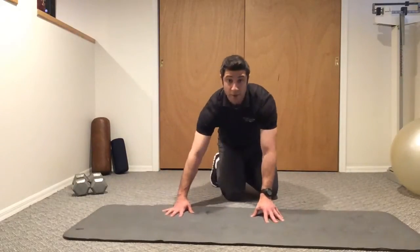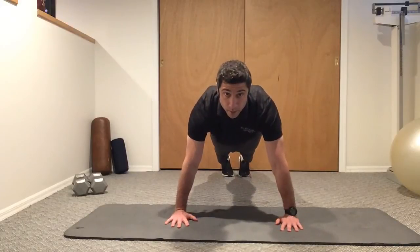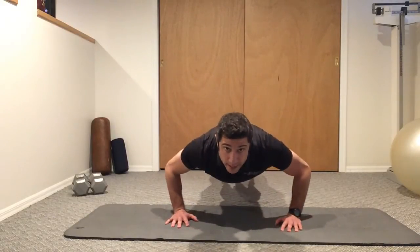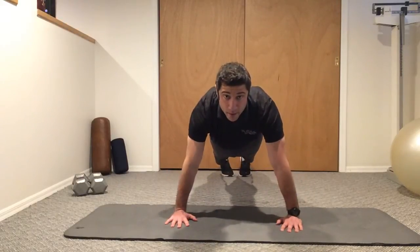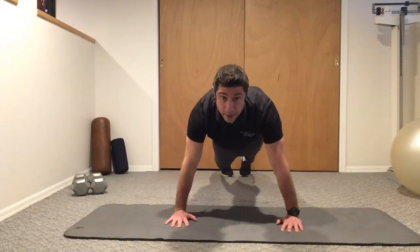This is what it looks like from another angle. Halfway push-up — halfway down, right back up. Halfway down, right back up.